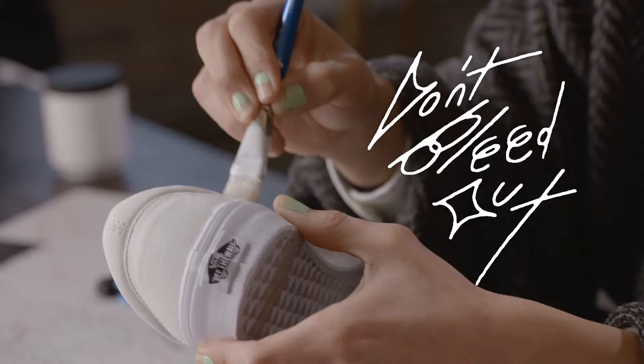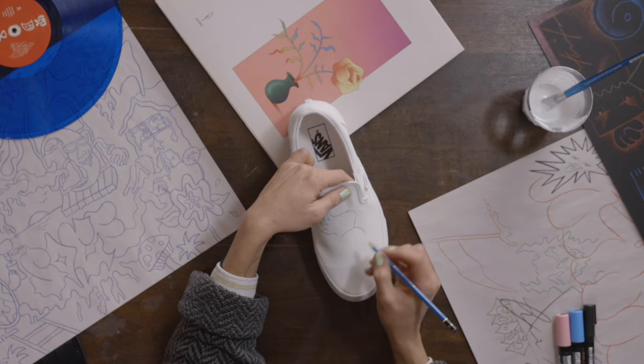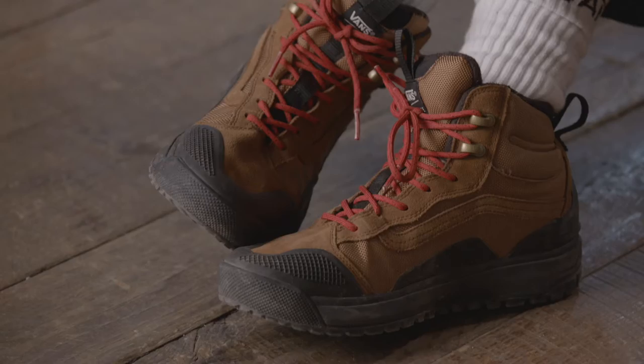Once your white gesso is nice and dry, what you want to do is move on to pencil. What I'm gonna do right now — I want to go for a bit of a graffiti vibe and draw a little badass turtle here. I want these to look fun and carefree; even if we mess up, that's totally chill.